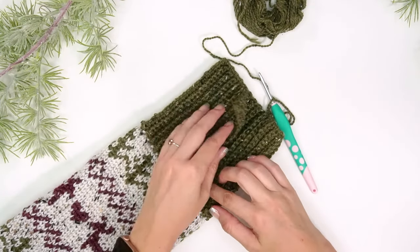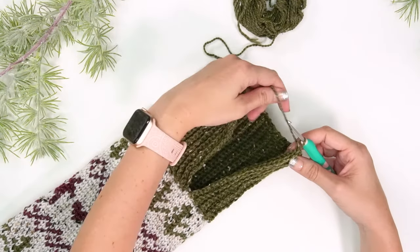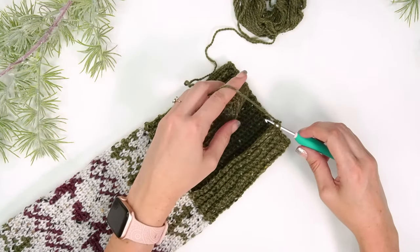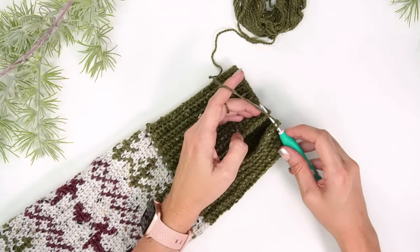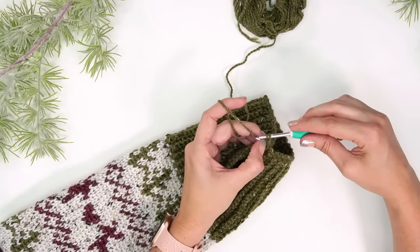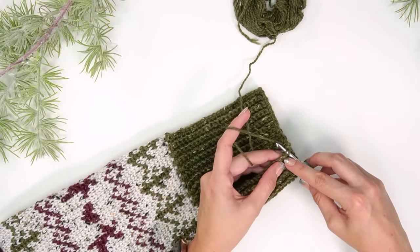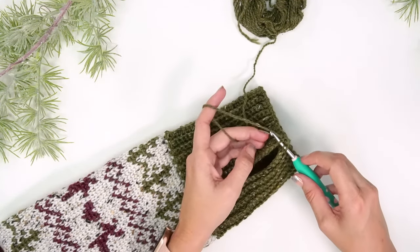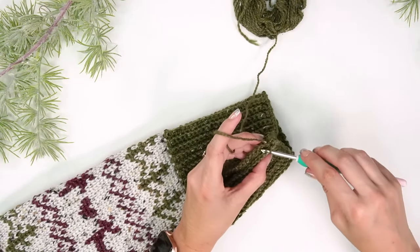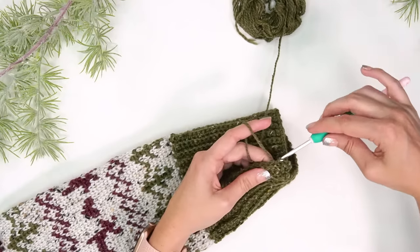Here we are back around, ready to join our first edge with the finishing edge. Chain one, then insert your hook into the back loop only of your current row and grab the loop from the first row, yarn over and slip stitch those together. Continue all the way down — going through the back loop of the current row, through the loop of the first row, yarn over and slip stitch — creating a nice finished look for the top of the ribbing.